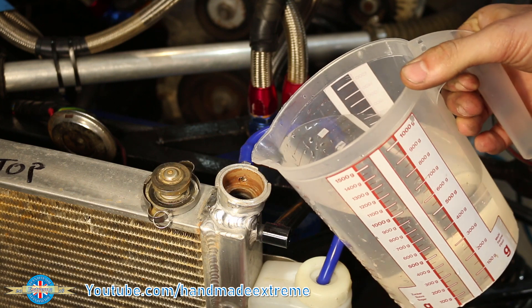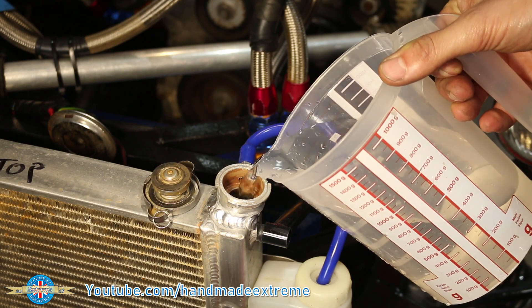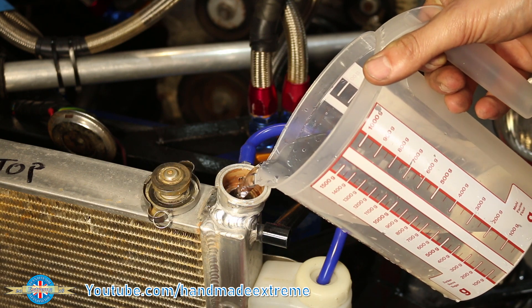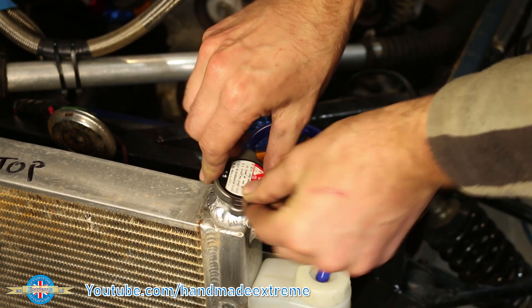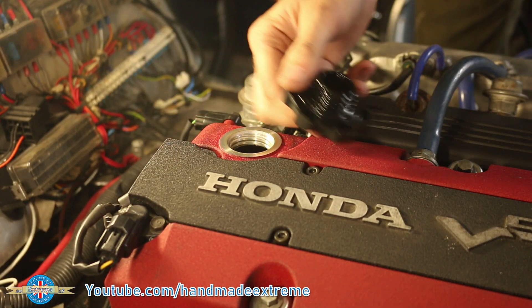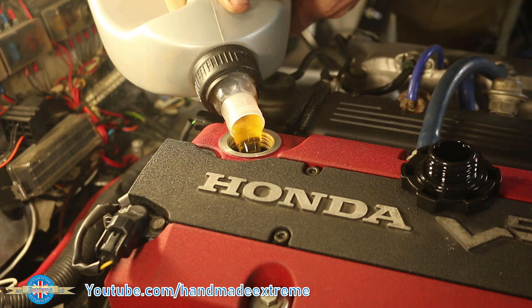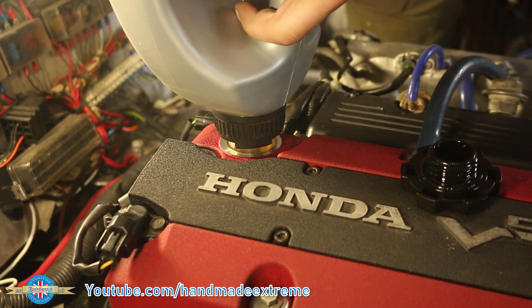Time to fill up the cooling system — I'm just using straight water for now. Once I've taken the car for a test drive I'll flush the system through again and then refill it with a proper coolant mix. I suppose I'd better put some oil in as well. This is just the cheapest 5W-40 synthetic I could find — once I've taken the car for a test drive I'll drop the oil, change the filter, and refill it with the good stuff.